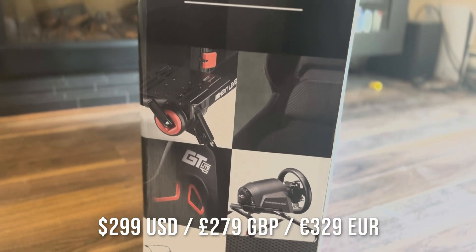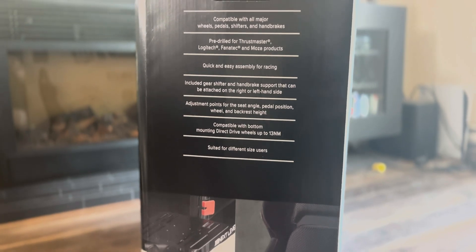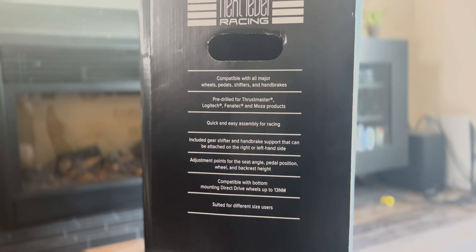This is the GT Lite Pro from Next Level Racing. I'll let you know upfront that Next Level Racing sent me this cockpit for free to review. No money changed hands and the words and thoughts are my own.